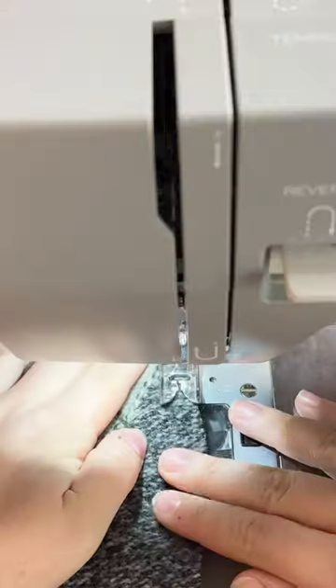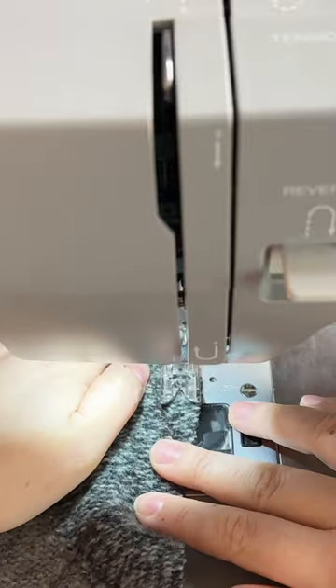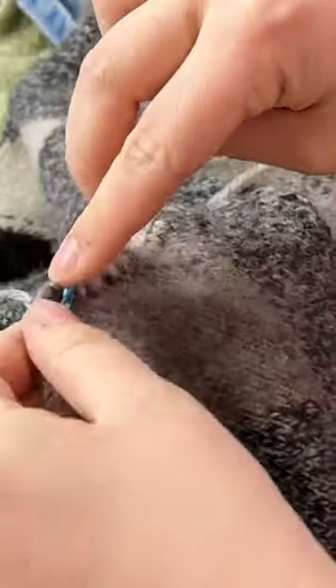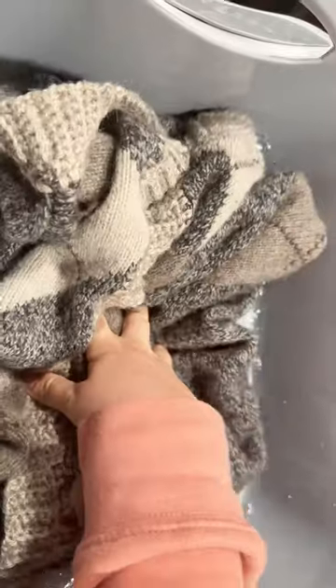Then I took off the collar and did a zigzag stitch all along the areas that I just cut. After that I crocheted right into the sweater and gave it an entirely new trim. Of course I had to give the sweater a little bath and block it, and here is the final sweater.